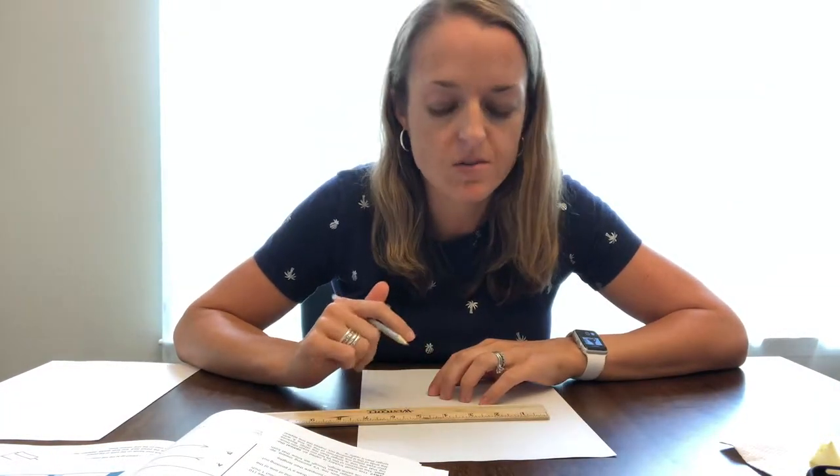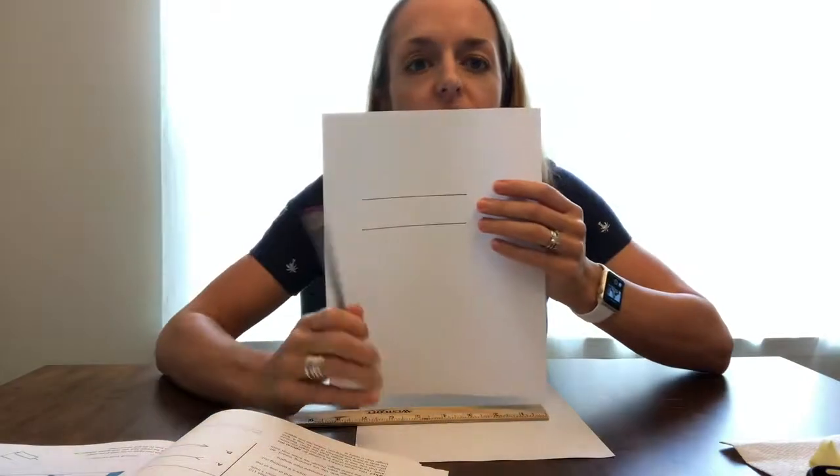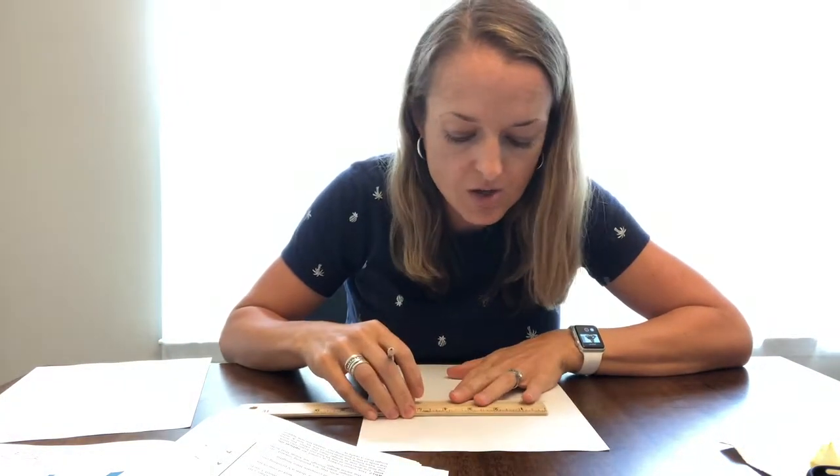It might depend on how much parent help you have that week. Another option for the littlest kids is to already have the lines pre-drawn. For the bigger kids, they can each get a ruler, a piece of paper, and a pencil, and draw two four-inch lines.